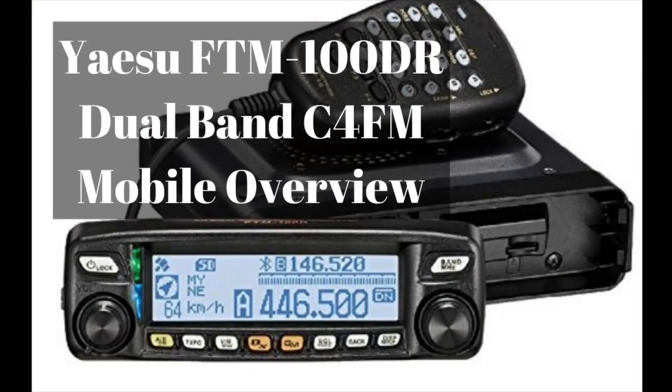Hey everybody, welcome back to Everything Ham Radio. My name is Curtis. My call sign is Kilo 5 Charlie Lima Mike. Today we're going to be talking about the Yaesu FTM-100DR dual band System Fusion radio. But before we get into that, please make sure you click on that subscribe button down at the bottom right-hand corner and the bell icon so you don't miss anything. Let's get on into the overview of this radio.